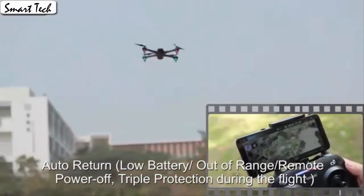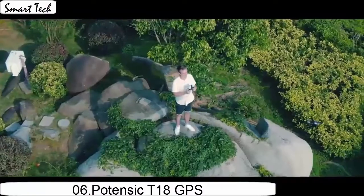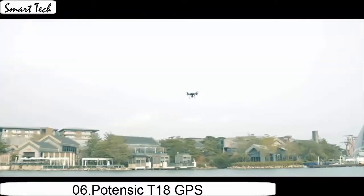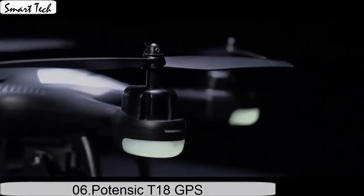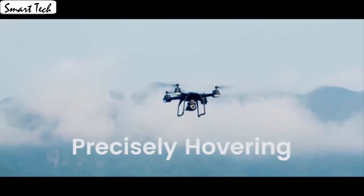Press the button to make the drone engine start or land steadily. The drone allows switching 3 speed modes: low, medium, and high speed. You could try switching different speed modes when the drone is in flight for more fun, which is very convenient for beginners.